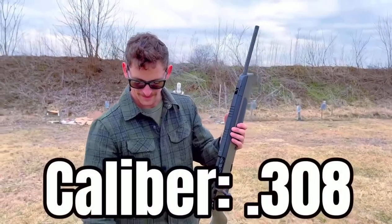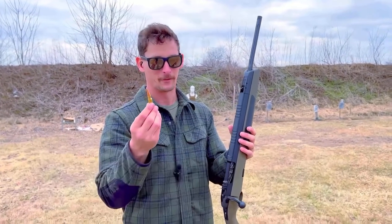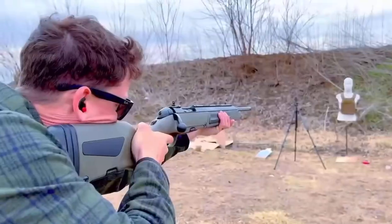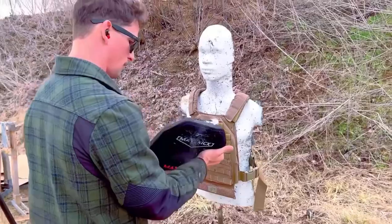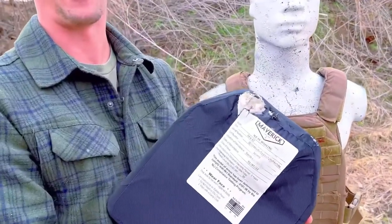Next we've got the 168-grain TUI round from Fort Scott Munition out of this Steyr Scout. If you haven't seen a Steyr Scout, you've never played Call of Duty Modern Warfare 2. That's a second chance at life right there.